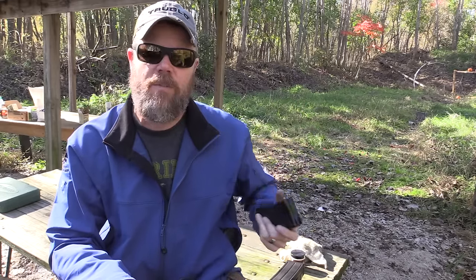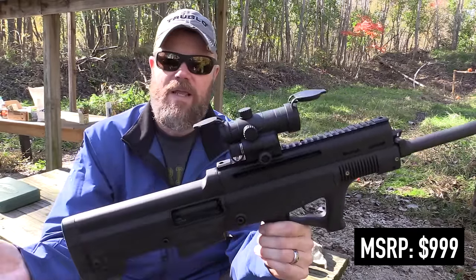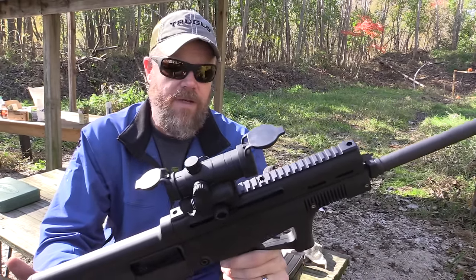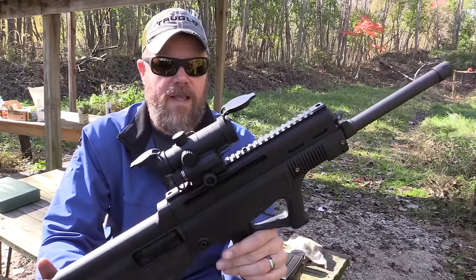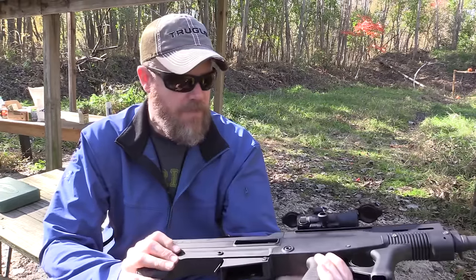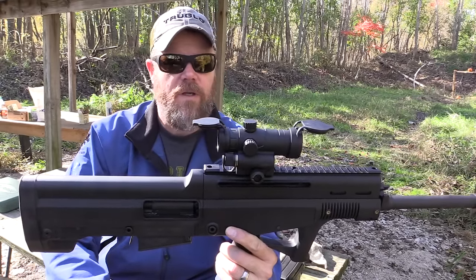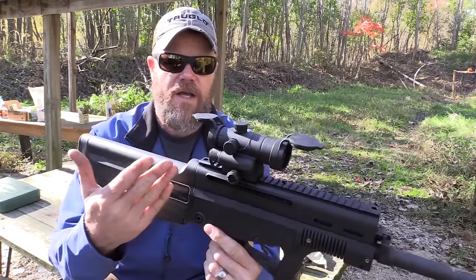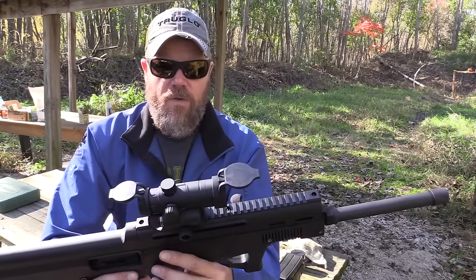Unless there's some other bullpup semi-automatic 12-gauge out there, I think this is the only game in town right now. There are pump-action options like the DP-12 double barrel or the KSG which feeds from two tubes, but this one feeds from five-round magazines. Hopefully a company like SGM will jump in and give us eight or ten-round magazines — I think eight rounds would be ideal. At an MSRP of $999, it's not inexpensive, but that seems to be the way things are going. To me it's worth it because it scratches that QBZ-95 itch.